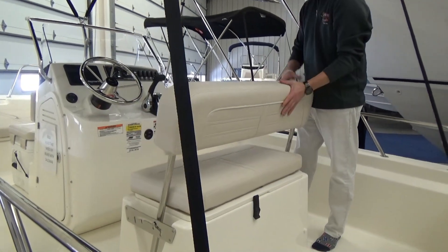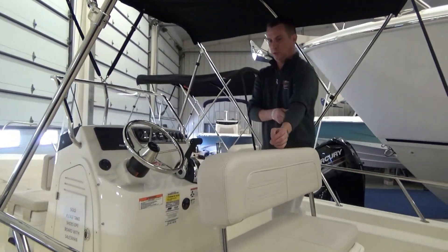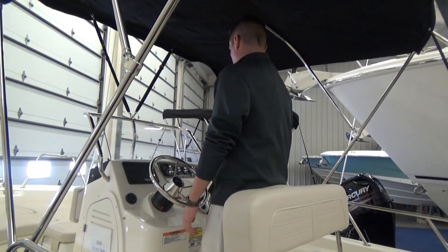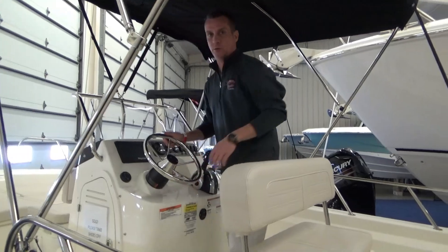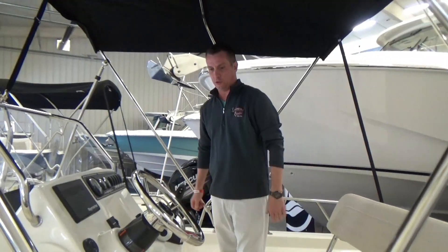The helm seat — this is the standard and only seat in it. It's got four positions that you can put it. I run mine in this position a lot. I like to stand and lean on it; I'm just more comfortable standing when I'm running the boat. Most people are. Or you can lift the neck and you've got a nice comfortable seat too.